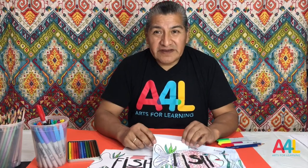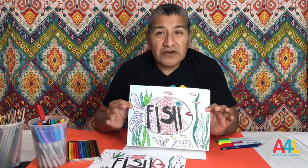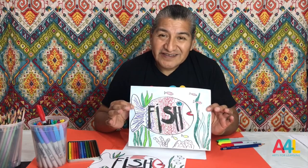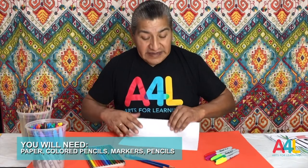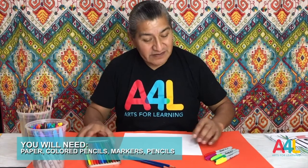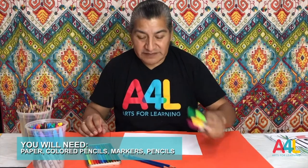We are working with 2D art today. We are using words to illustrate a drawing. This activity is appropriate for kindergarten to third grade. For our activity you will need 8 by 11 white paper, colored pencils, marker and pencil. Take a moment to get your materials.